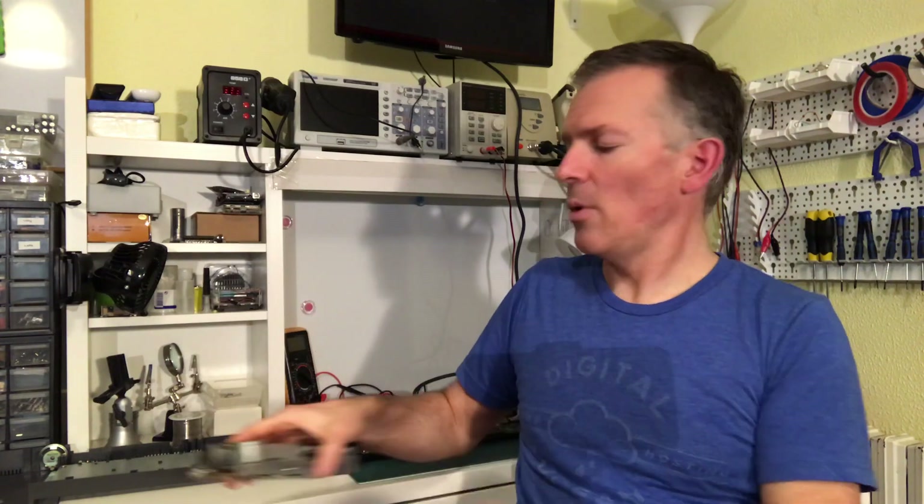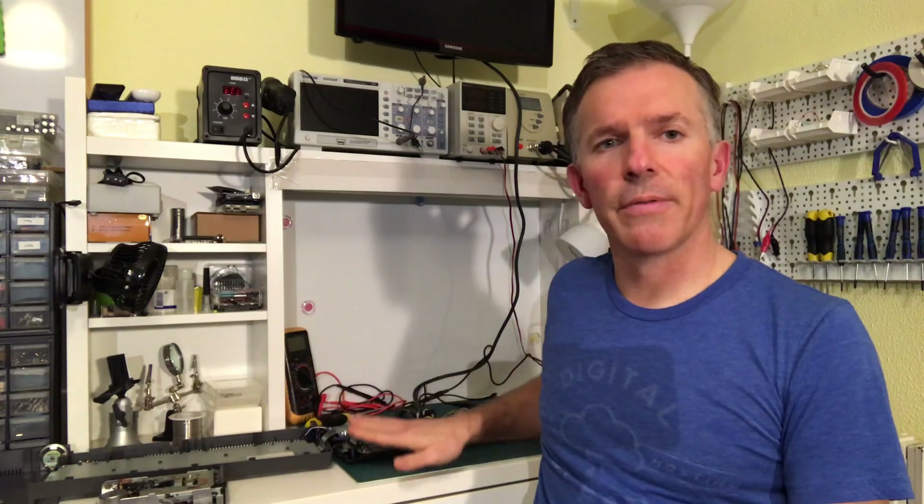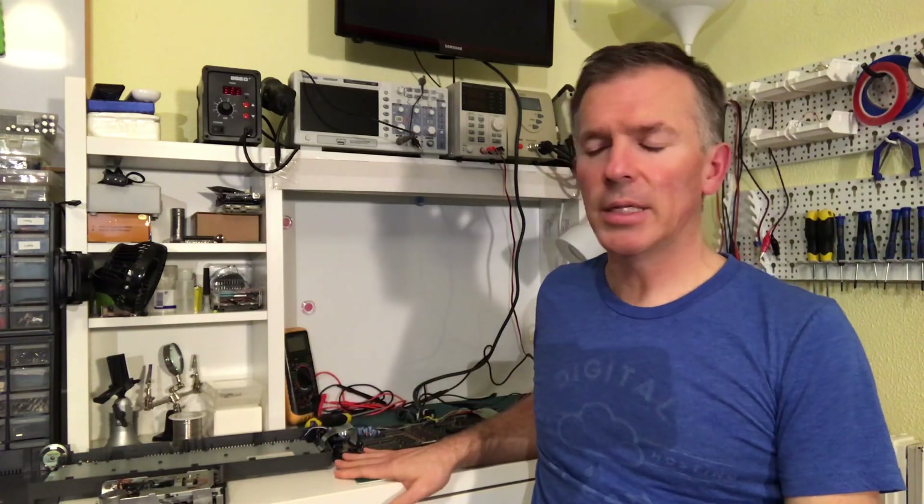We have a working 3-inch floppy disk drive — mission accomplished for today. Next time we'll continue with the restoration of this Amstrad CPC 6128. We'll make sure that it actually works, and if not, we'll fix it up. And then the final part is going to be to give it a good cleaning and scrubbing and leave it in brand new condition. I hope you enjoyed the video. If so, please subscribe, and I will see you in the next video. Thanks for watching.